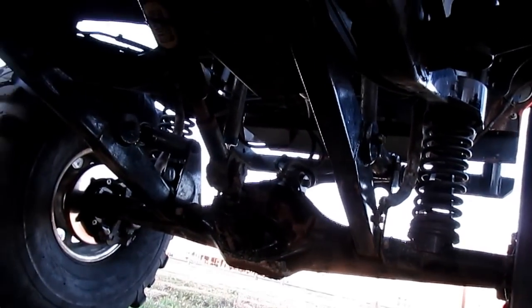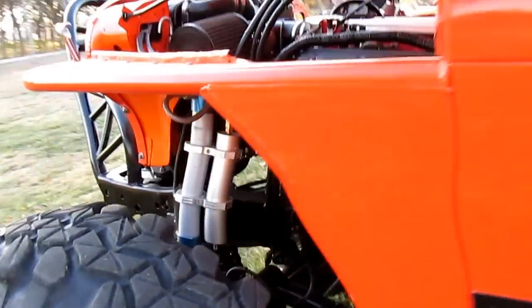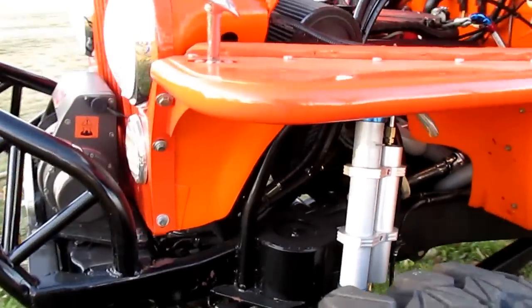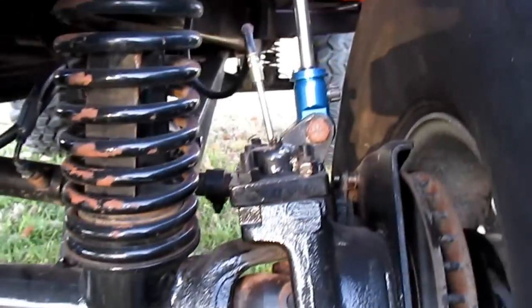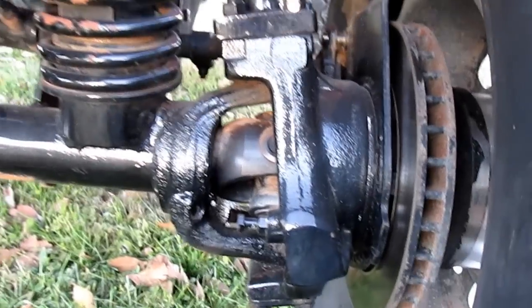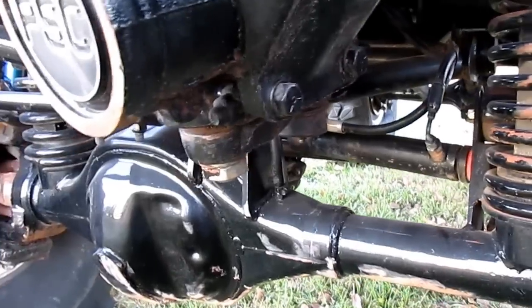It's got Warn rock sliders. Getting underneath it, it's got 35-spline axles and an aluminum totally flat skid plate. The front end is where the artwork is — it's got a Ford 9-inch center section. Both center sections front and rear are nodular iron, so they're heavy duty. It's shaved on the bottom for high clearance and it's got Dana 60 outers. They call this a 609.